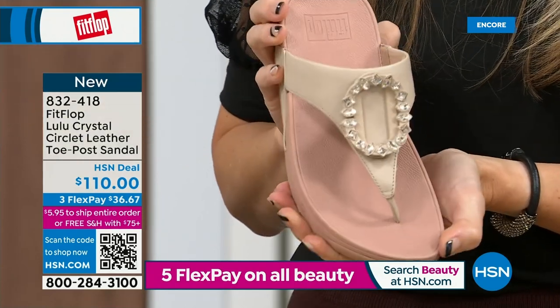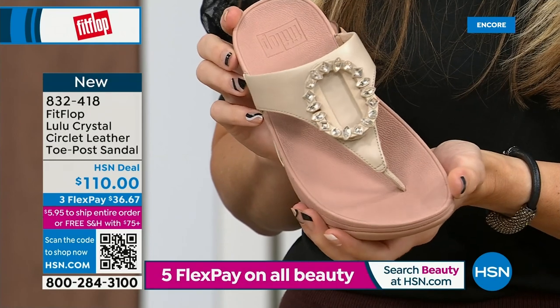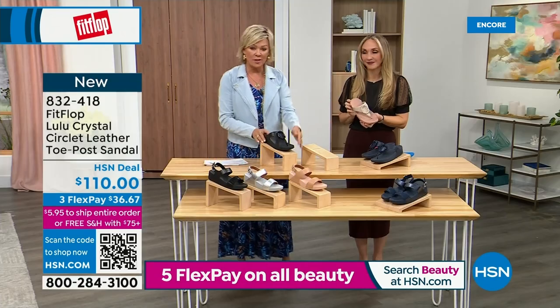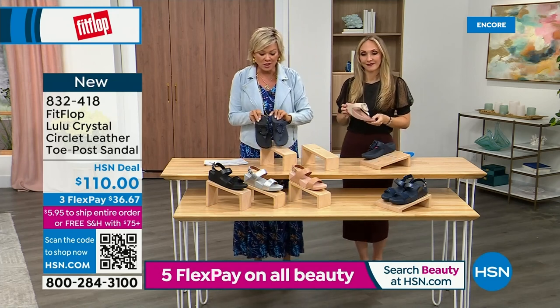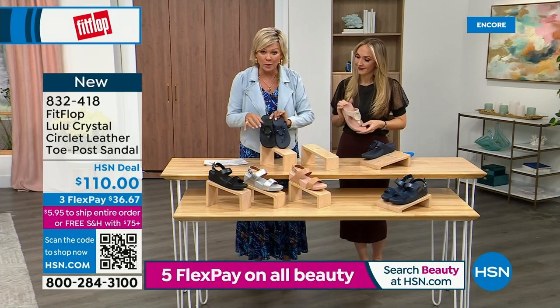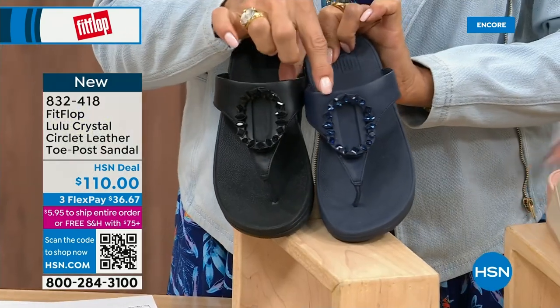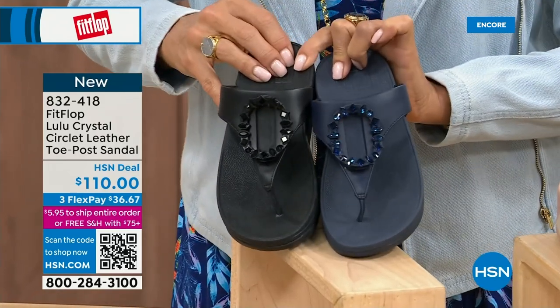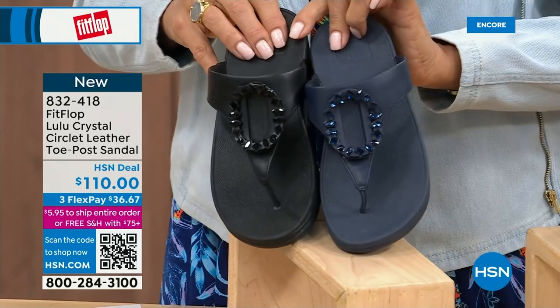We do have five through eleven, and reminding you to bump down half a size if you go between — this is a whole sizes only footwear brand. I want to put the navy and the black side by side to show you the difference in the stones. This is all a leather upper. The black has got the more opaque, not see-through stones versus the navy. The item number is 832-418 — on three flex or four, this will qualify you for free shipping for the rest of the day.